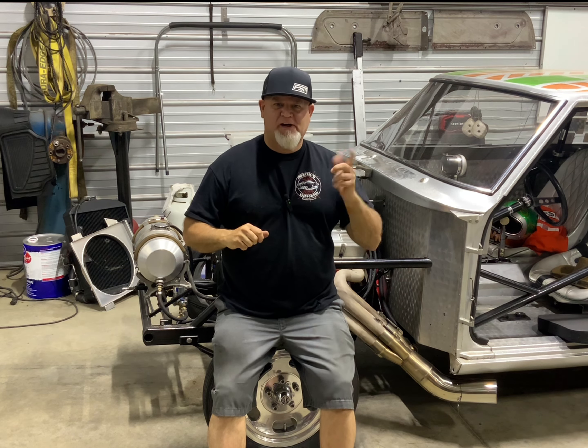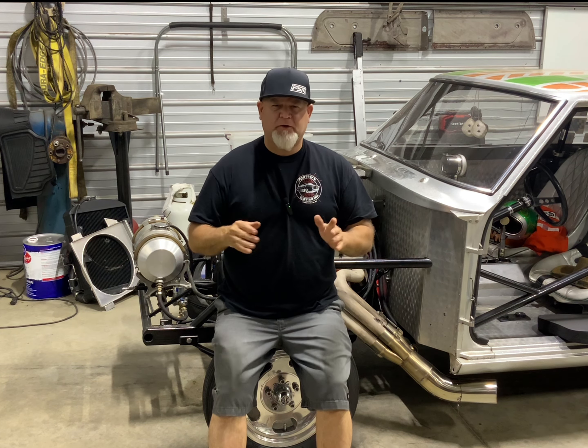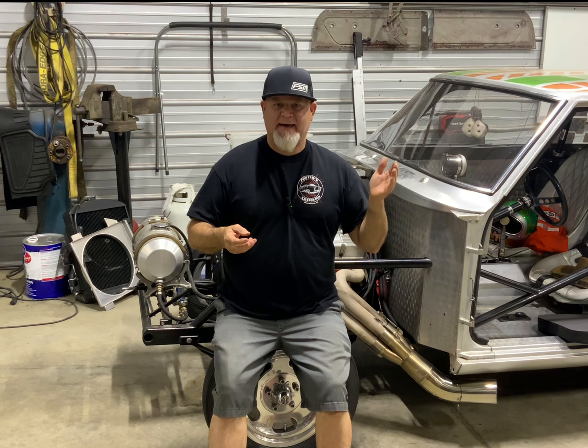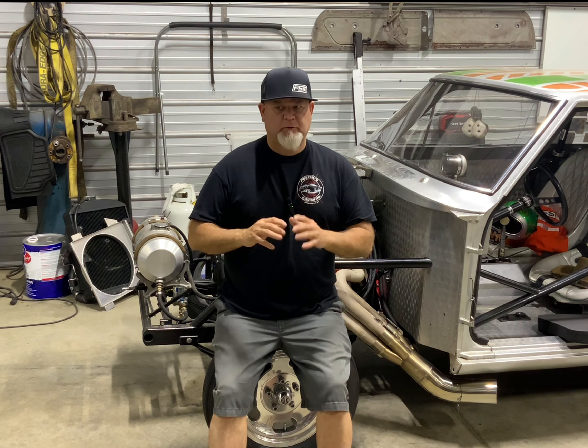Hey guys, Chris Dunn here, aka The Boogeyman. On this episode of Boogie Tech, we're installing a vacuum pump on the Boogeyman. I've been wanting to do this for a couple of years now, researching the best and most reasonably priced vacuum pumps on the market. I ended up buying a GZ Motorsports vacuum pump — from what I can gather, it's a really good pump especially for the cost.